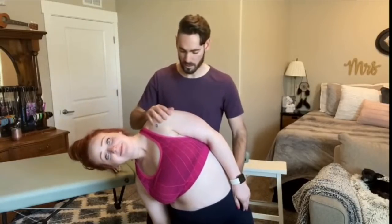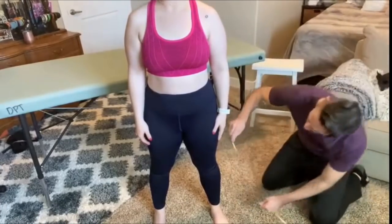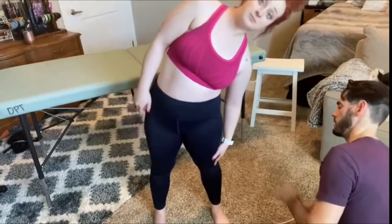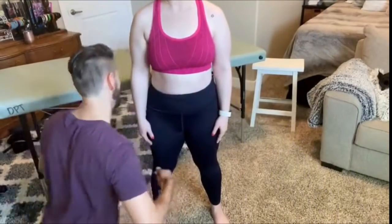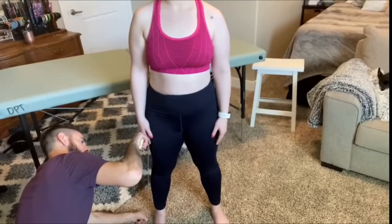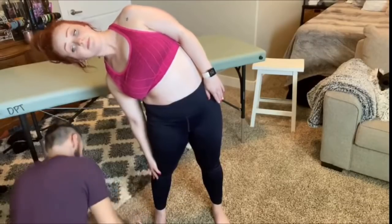And to the other side. Overpressure here. Any pain with that? Nope. So go ahead and put your hand at your side again and bend to your left. And to your right side. Go ahead and bend down. Equal motion on both sides.